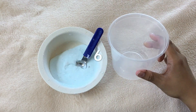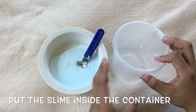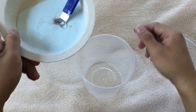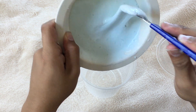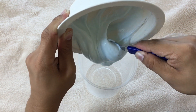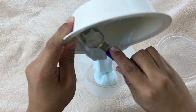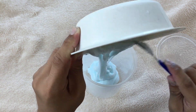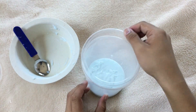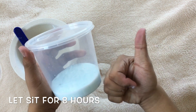The next thing you must do is to have a container with a cup to seal up the slime for about 8 hours. Put all the slime inside the container, then let the slime sit for about 8 hours and see the better results.